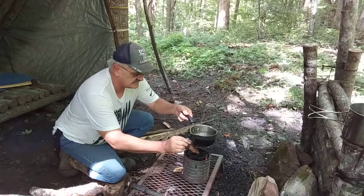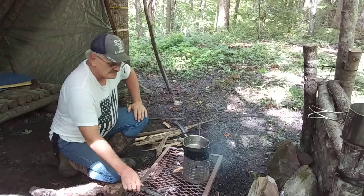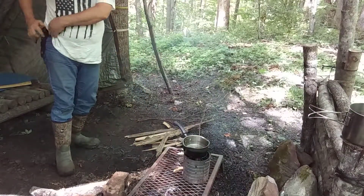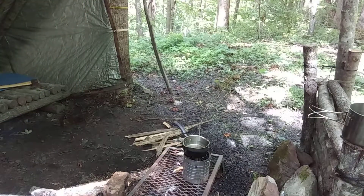That water's just steaming now, so it'll boil if I leave it in there long enough. Let's get my coffee ready here. It's an espresso coffee — it's also an instant coffee.